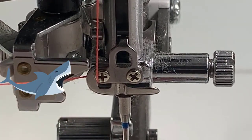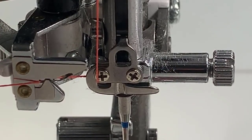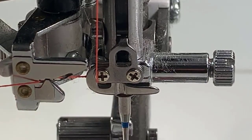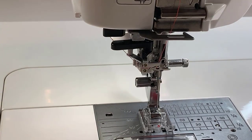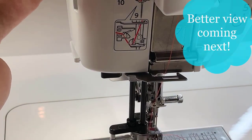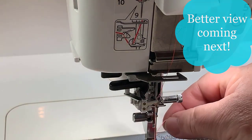Then we're gonna bring it up into the jaws here of the needle threader — give it a good tug. I want you to see how deeply that thread goes into those jaws. It's very important that you give it a good tug. Once it's into the jaws of the needle threader, I'm going to bring it over to my thread cutter and I'm cutting it. I'm bringing it around the back and cutting it — it will hold the thread and cut the tail. Then I'm going to use the lever on the right, and I always tell people to push it down with authority. And it will be threaded.